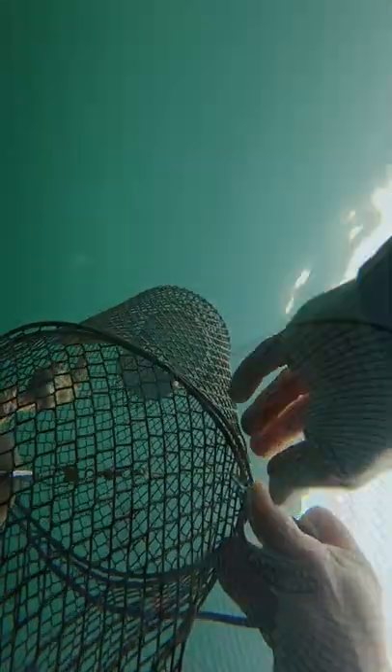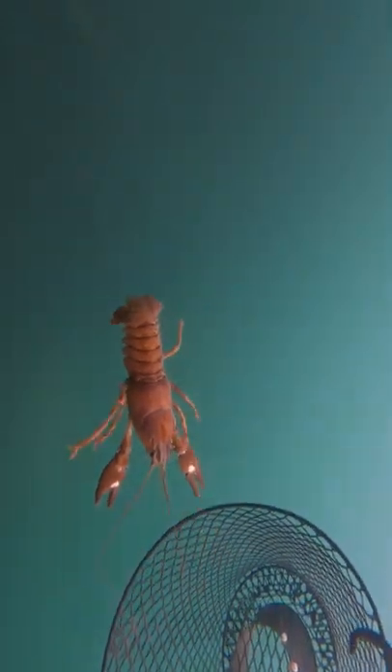I let these guys go because I'm really not interested in eating crayfish, so goodbye, little buddy. Have a good life.